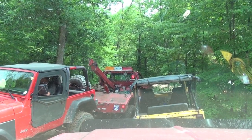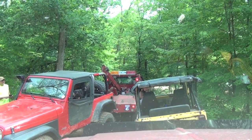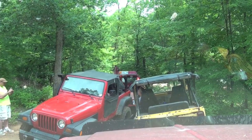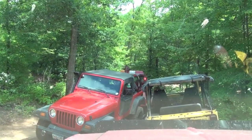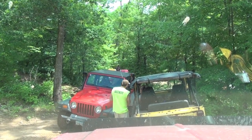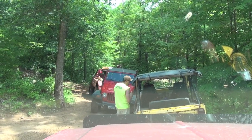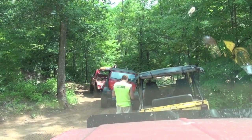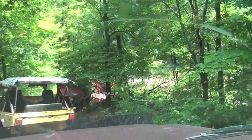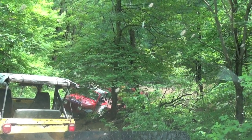With the Jeep now hooked, it was time to make our way back to camp. I decided to take a little shortcut rather than tow the Jeep up and down a few hills, but that meant towing it through a pretty deep washout.